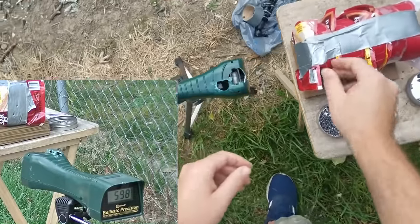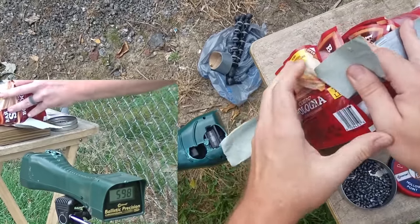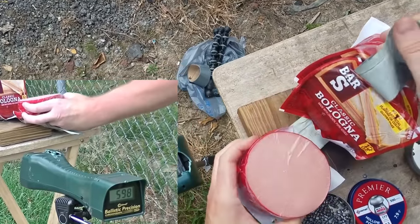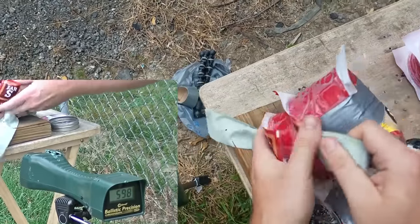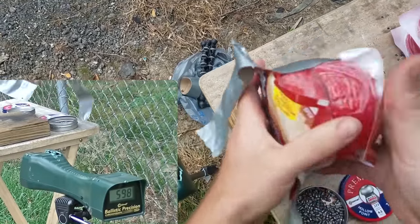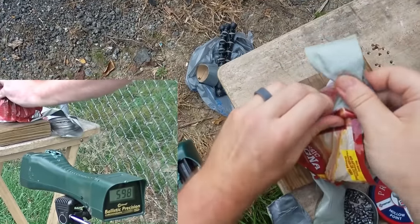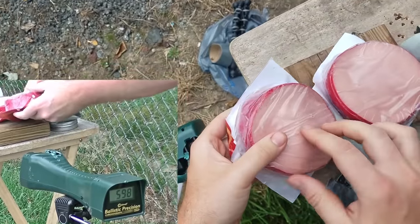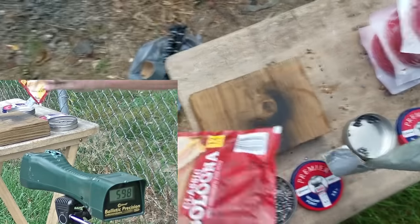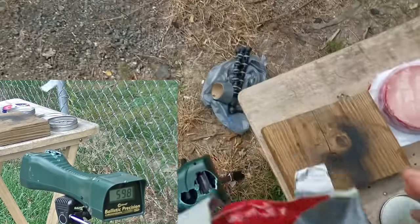Check this out — they both went through the first pound, both went through the second pound, both went through the third pound. Dang, I think they're both going to make it — they both went through four pounds! Here's the fifth pound of bologna.